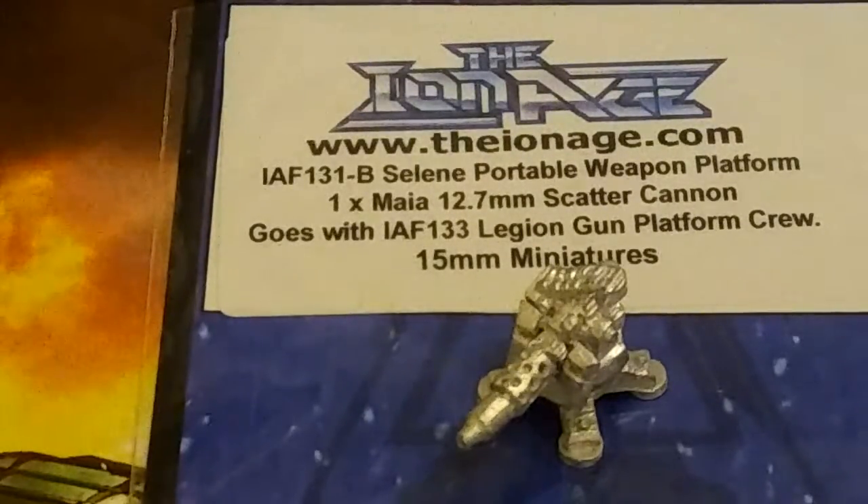Definitely visit the Alternative Army's Ion Age website. There are going to be three videos a day every day in July.